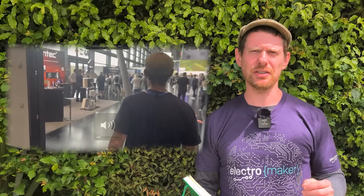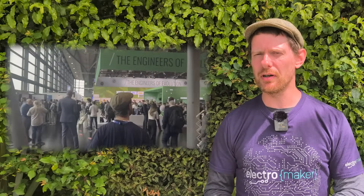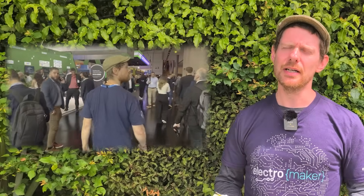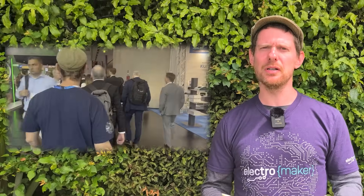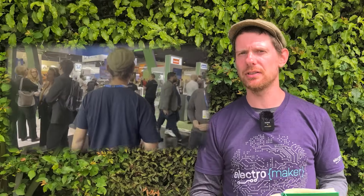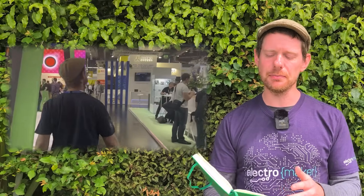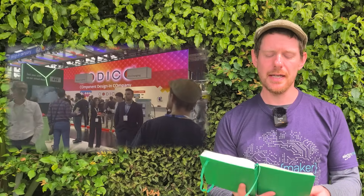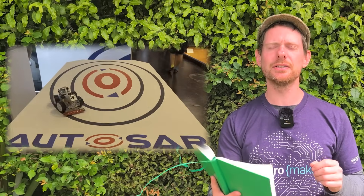The Embedded World Conference is coming up soon — it's on the 11th to the 13th of March in Nuremberg, Germany, although they also have conferences in America and China. We've been doing a series of videos about the conference, and today I'm going to talk about the startup area. Startup City is a place where startups can show what they're working on, meet with decision makers from the manufacturing industry, as well as potential investors and financial experts. It is perfect for founders and startup companies looking to make connections.